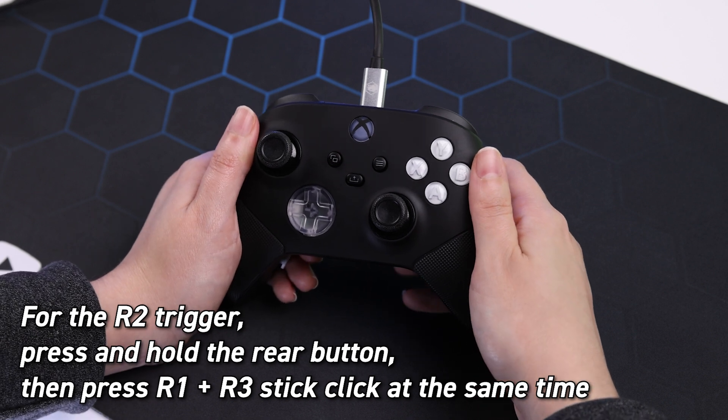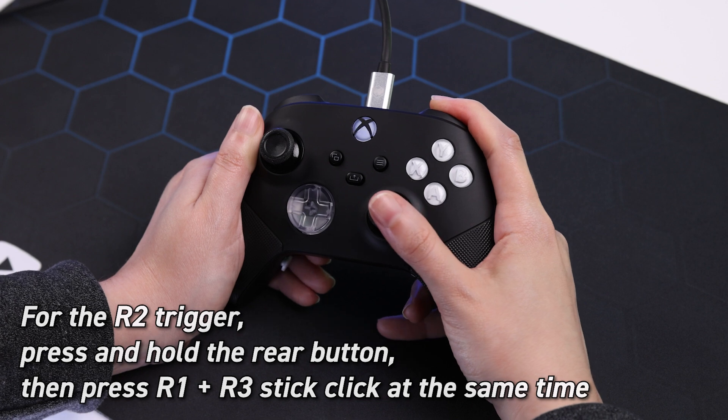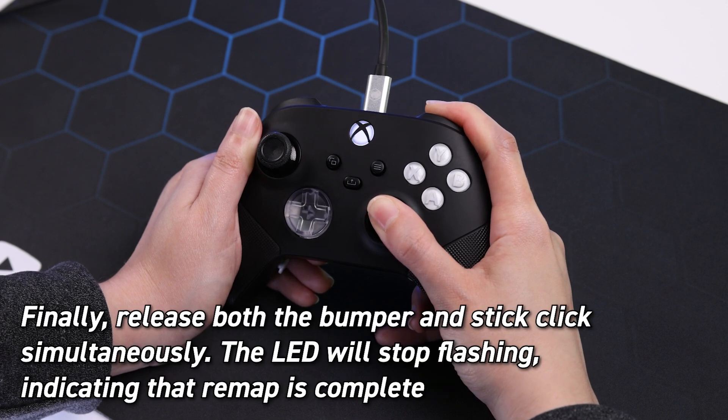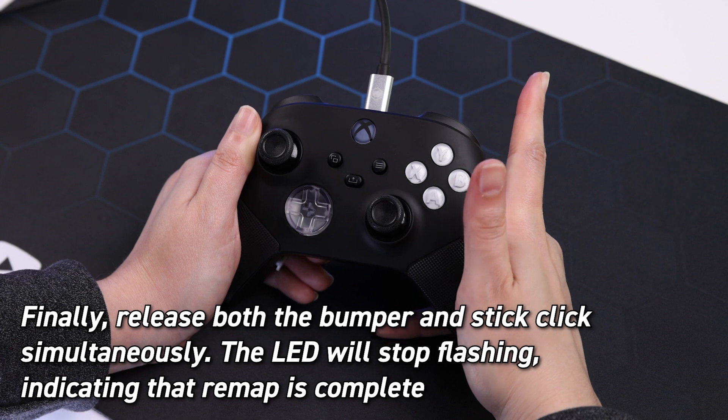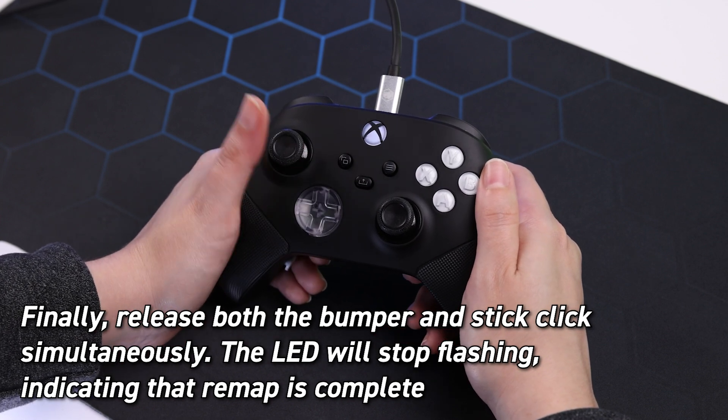For the R2 trigger, press and hold the rear button, then press R1 and R3 stick click at the same time. Release both the bumper and stick click buttons simultaneously. The LED light will stop flashing, indicating that the remap to the trigger is complete.